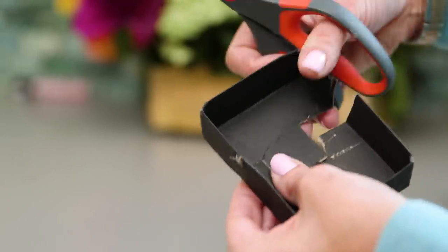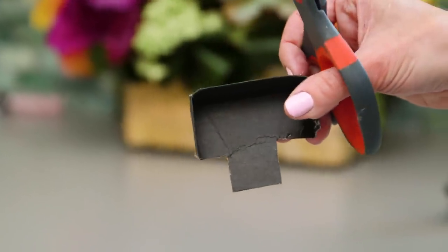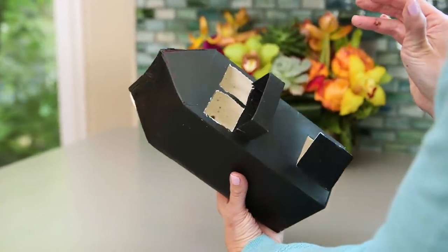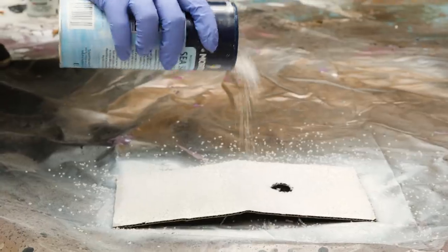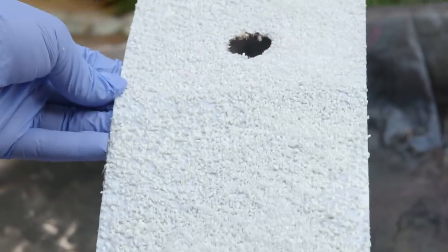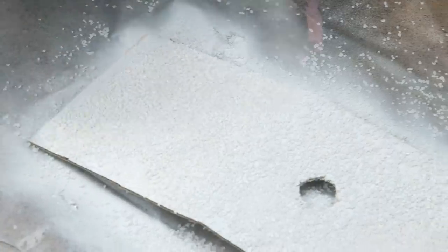Do not worry if you mess up — you can decorate right over it. We also wanted to make a couple balconies, so we cut apart a jewelry box in a way we could just slide it right in. Moving on and up to the roof, we spray painted ours white and then right away sprinkled on some coarse sea salt as snow, adding another layer of spray paint to seal it.